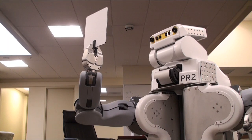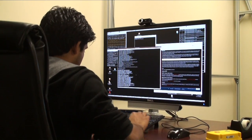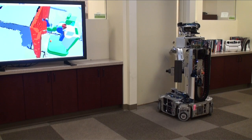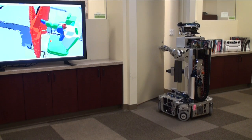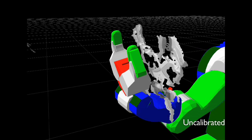The PR2 becomes much less useful if these many sensors aren't calibrated to the rest of the robot. My goal is to make the calibration procedure as straightforward as possible, allowing researchers to tackle interesting research problems right from day one, instead of spending weeks trying to get the system calibrated.